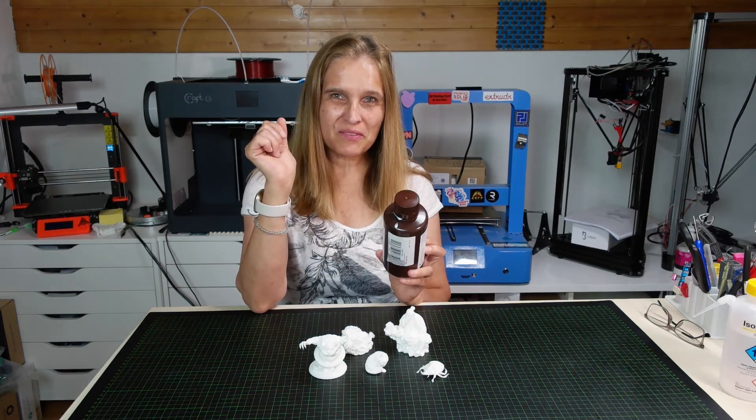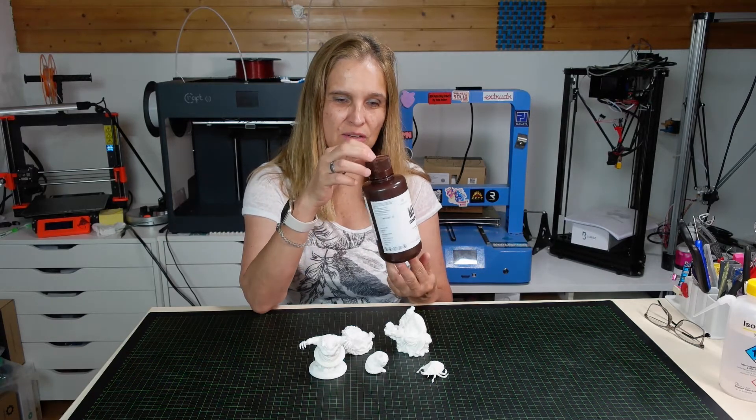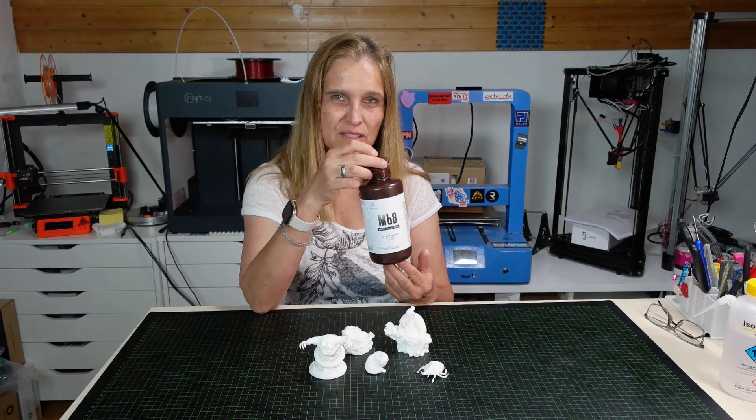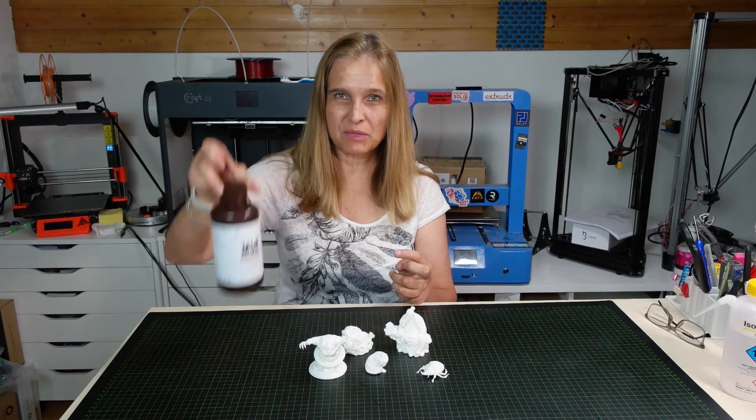I am so happy that Resione gave me the chance to test their resin, because it's not very often that companies send me something, and that really means a lot to me.